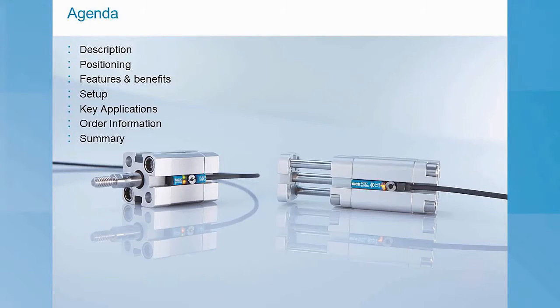Hi, I'm Jill Ordo. Welcome to this 300 level SICU course on the MZT7 and RZT7 magnetic cylinder sensors. In this course, we will cover a basic introduction to the MZT7 and RZT7, their positioning within the T-slot magnetic cylinder sensor portfolio, key features and benefits, how to mount the sensor, key applications, and order information.